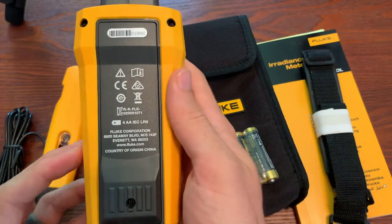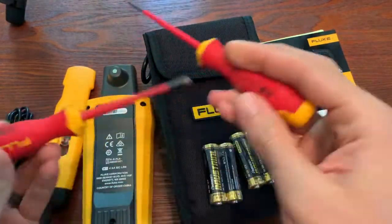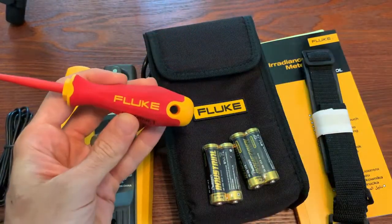I'll let you guys watch me in fast-forward as I get the batteries in. One thing you will notice is I am using Fluke insulated hand tools. If you didn't know we have these, they are really slick — so check those out.